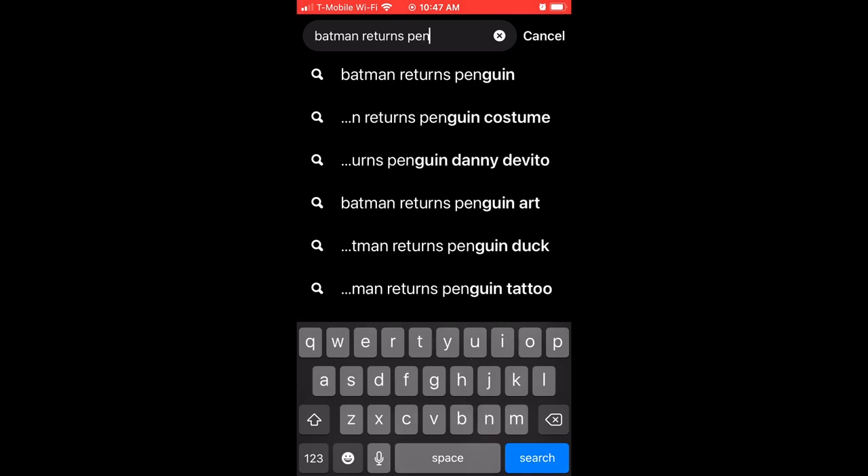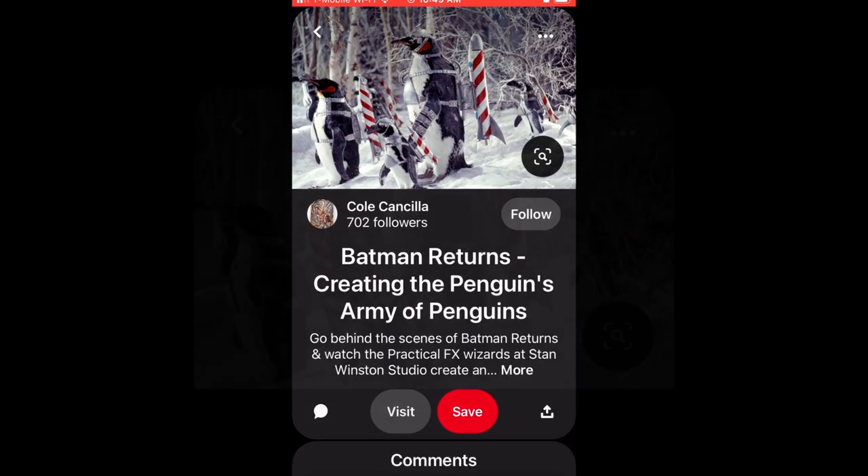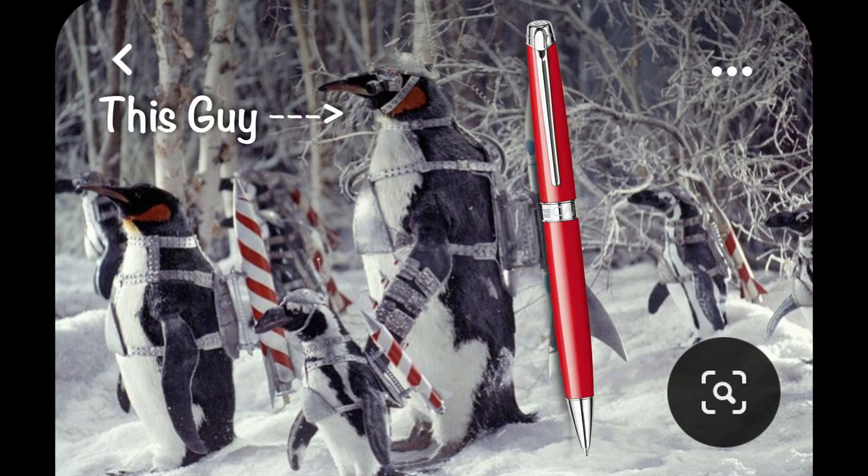I had to come up with a concept, and I knew he loved my thrifted penguins that I made from Batman Returns. So I took that image again, took the emperor penguin, and decided I wanted to turn the rocket into a pen holder — because I'm practical like that — so he could use it on his desk.